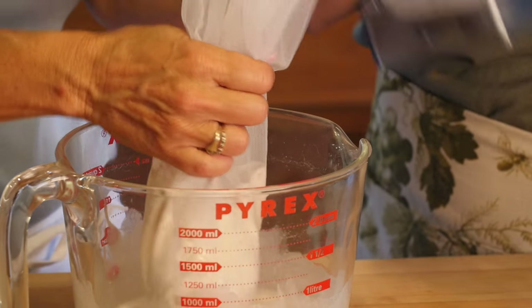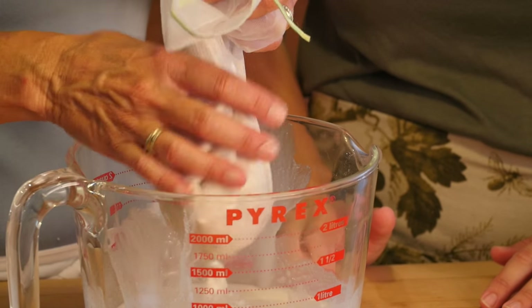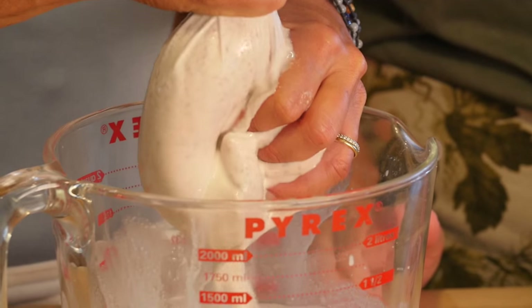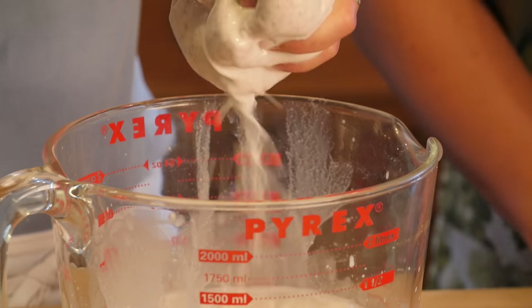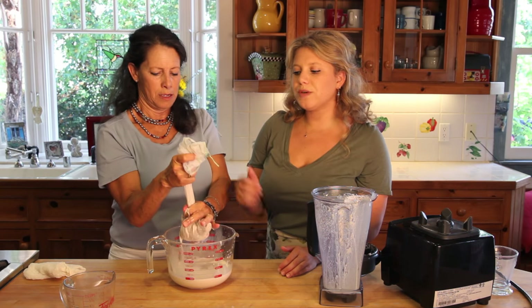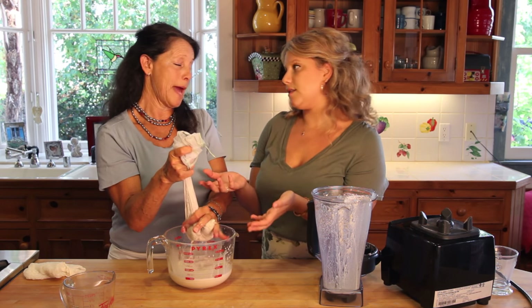It's kind of like milking a cow or a goat — you just squeeze down. I'm doing it so you can see one person can do it. What you're doing is leaving all the ground-up pulp from the nuts in the bag while the liquid comes out.